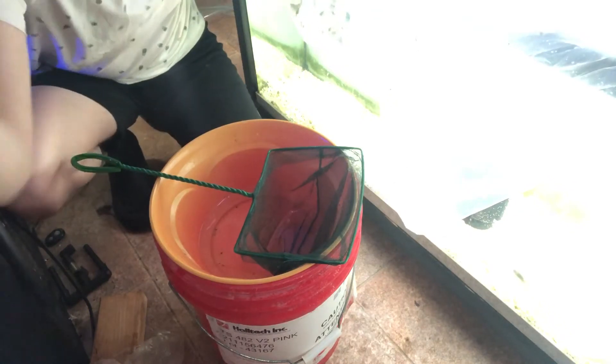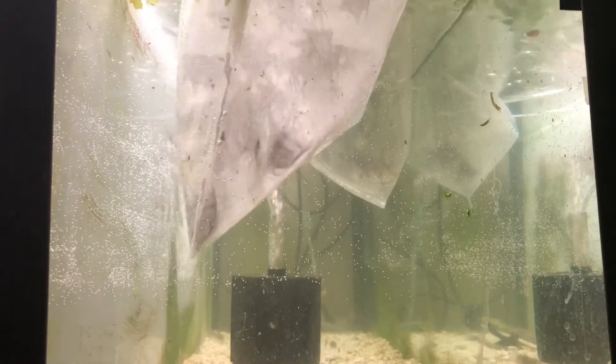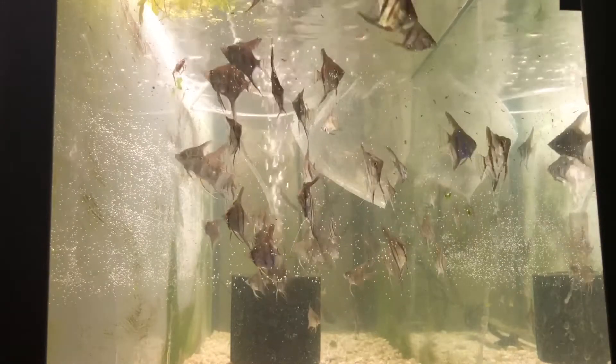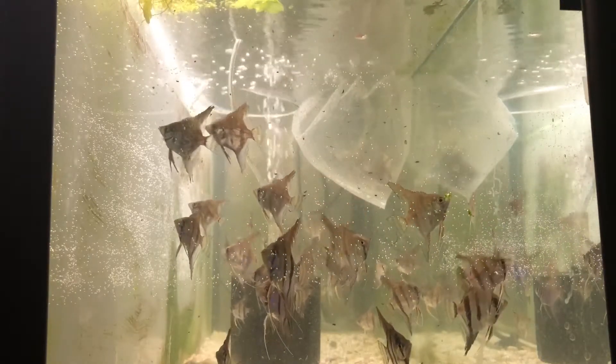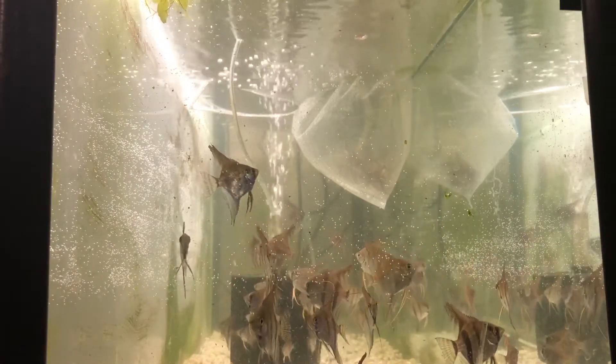For this one I'm just going to dump the whole thing since I know the water is fine. Let's go ahead and get these last two in here. That's one bag, we got one more to go.